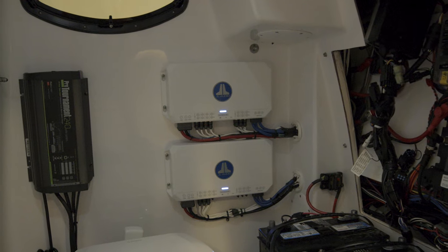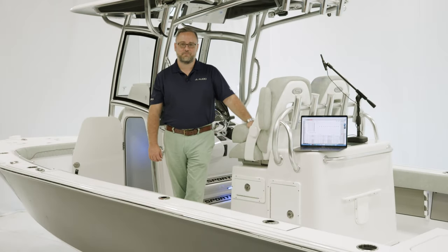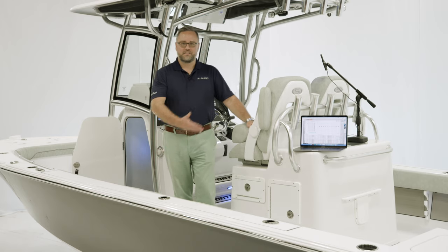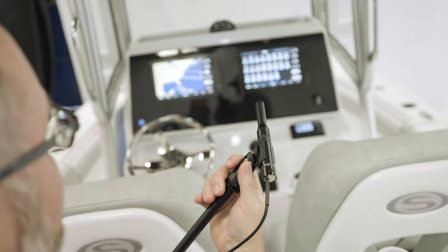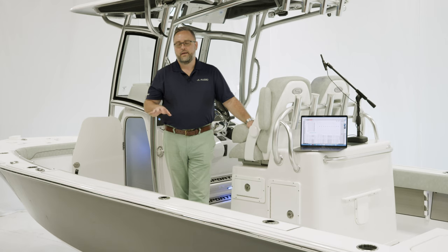JL Audio has a line of amplifiers called MVI, and those amplifiers are equipped with DSP, which means digital signal processing. We'll explain further about that as we move around the boat. I brought my tools here to consist of laptop, test signals, and microphones, and we will create a custom optimized tune for this model, which we will also create for every single one of the models in the Sportsman line that uses the MVI amplifiers.